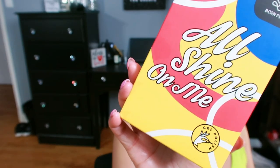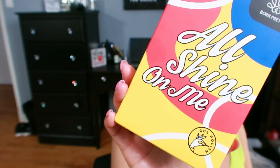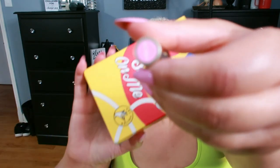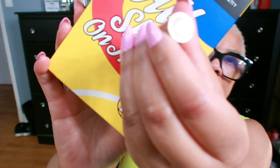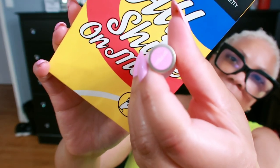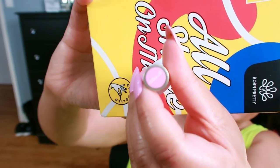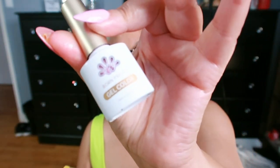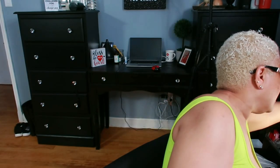This is just the empty box but it's the Born Pretty 'All Shine On Me' — all shades of pink. The one I have on is BRP 803. You can see the shade right there — that's the color I'm wearing. They look like this.